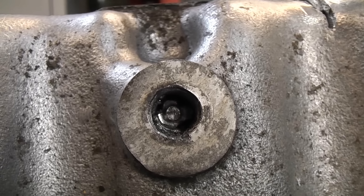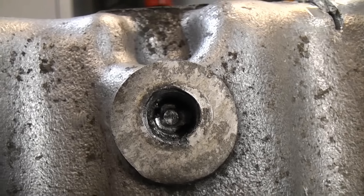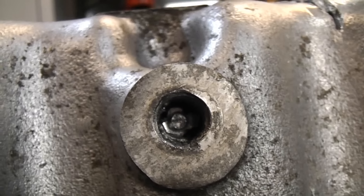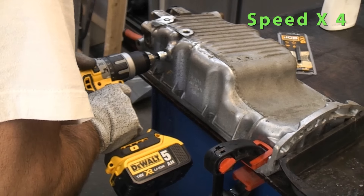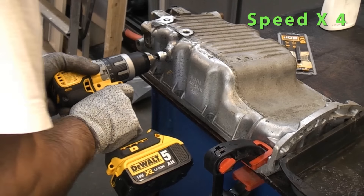I've just removed the bolt so we can actually see it is cutting the tap away. I have to point out this is a very slow process, and if you can it's much easier to get it spark eroded, but for a lot of people that is not an option.